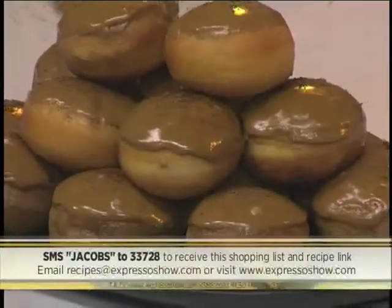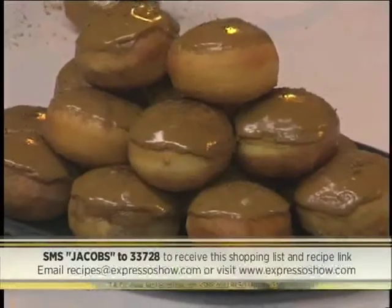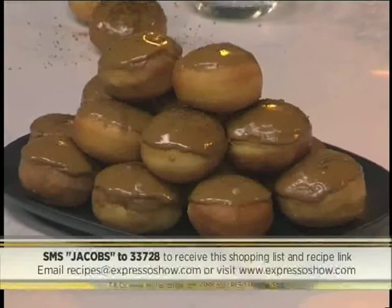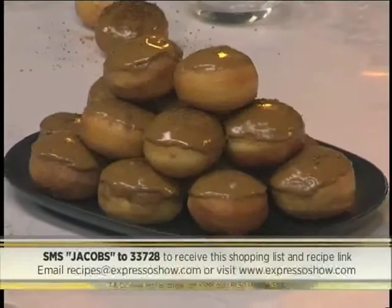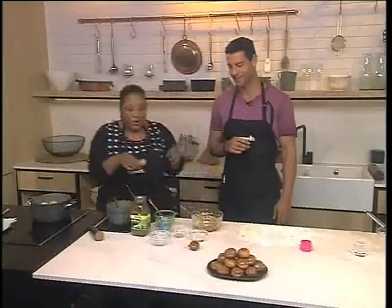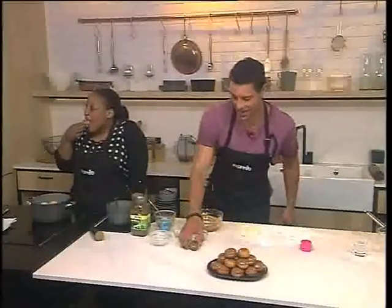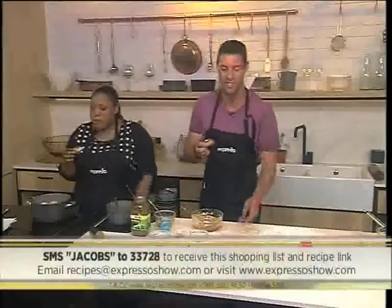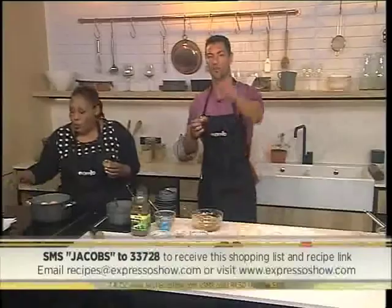Mouth-watering stuff indeed! That keyword once again: JACOBS to 33728 — that will send you everything you need to know to make these mini coffee-drizzled doughnuts. They are just perfection. I'm going to tuck in — you carry on, we'll be right back. JACOBS to 33728. Guys, seriously, you've got to grab some before this is all finished. Over to you — we'll be right back.